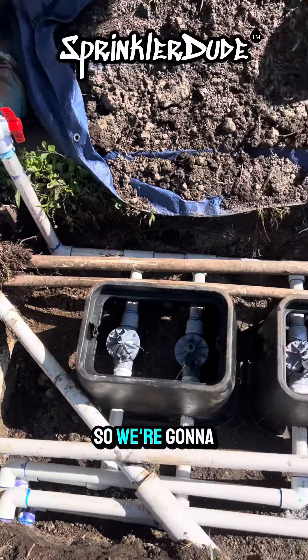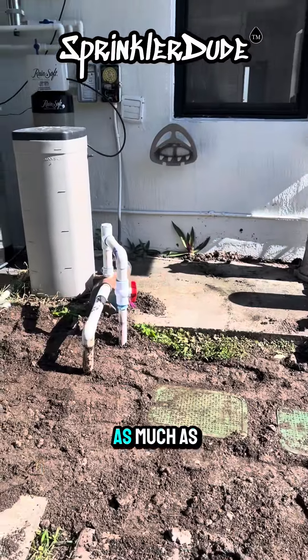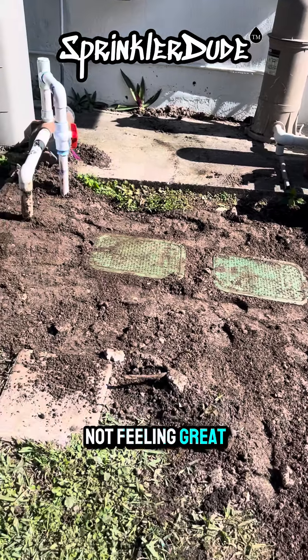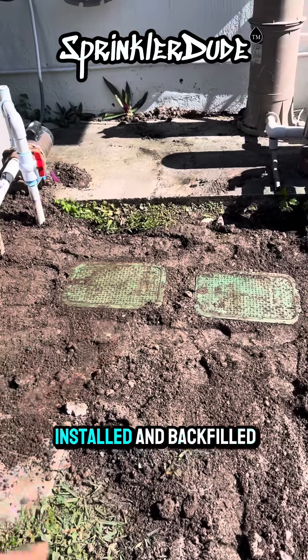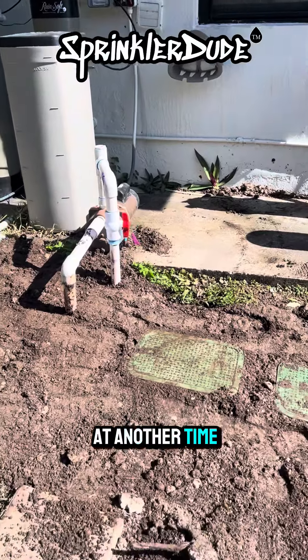So we're going to go to lunch, come back and put all that crap back into this. I've had about as much as I can take for today. I'm not feeling great, I'm not going to be able to finish this one, but we did get the valves installed and backfilled. We'll come back for the controller at another time, probably tomorrow.